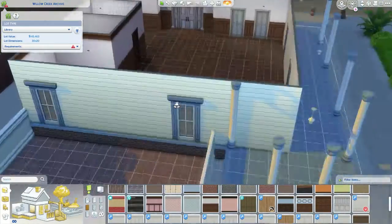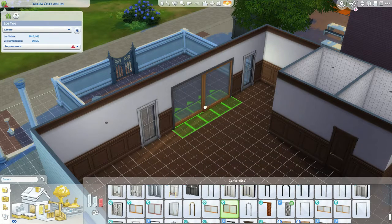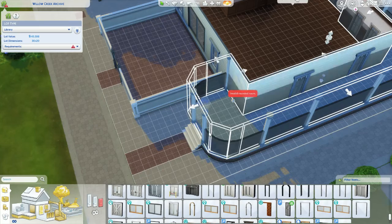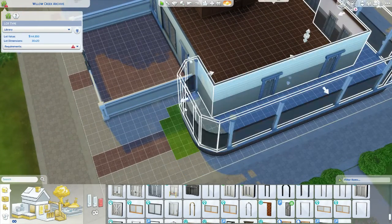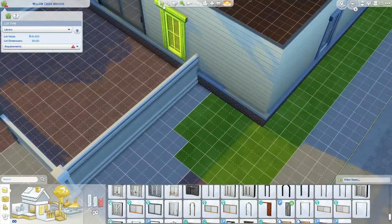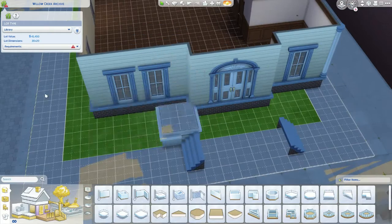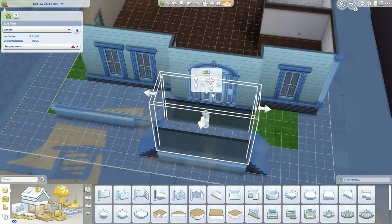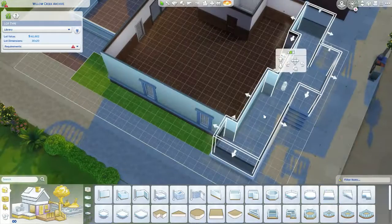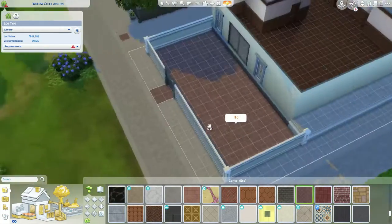I went back and forth with a couple of different ideas and finally landed on the idea of a cafe. I just felt like it suited it — I didn't really think we needed to have a museum, and I don't really play with museums a ton in my gameplay. I thought this was perfect, especially when I saw there was a patio area in the back — perfect for additional seating. But I thought it was kind of small, so you can see me getting rid of the porch so I can make the back patio wider.